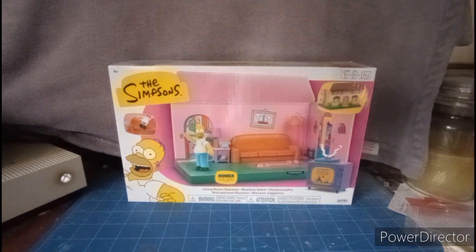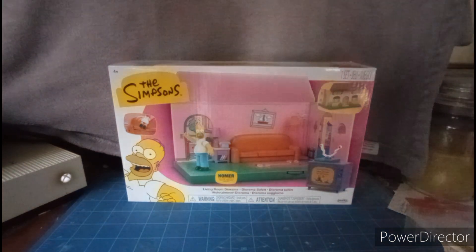What's up, YouTubers? This is Dom Critty doing my review of The Simpsons Living Room Play Set.